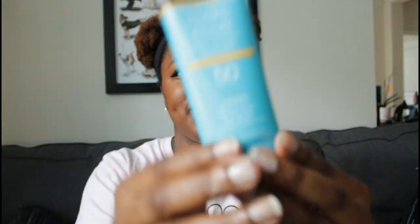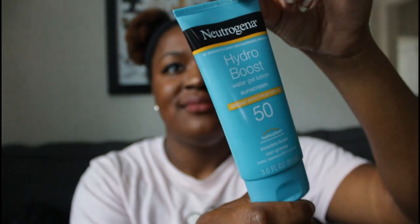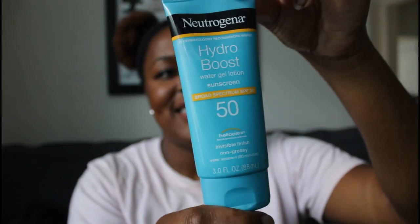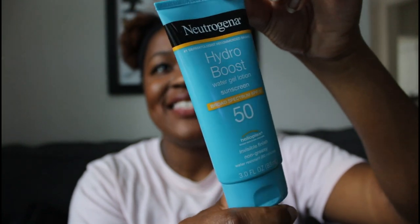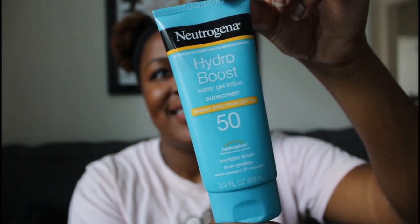I found that the Neutrogena Hydro Boost works really effectively because it's 50 SPF, broad spectrum, and it's a gel — so it just goes right on smoothly without that goopy feeling. It doesn't get in your eyes and burn. That's why I think it's important to wear sunscreen: you want to take care of your skin, especially when the sun is beating down.